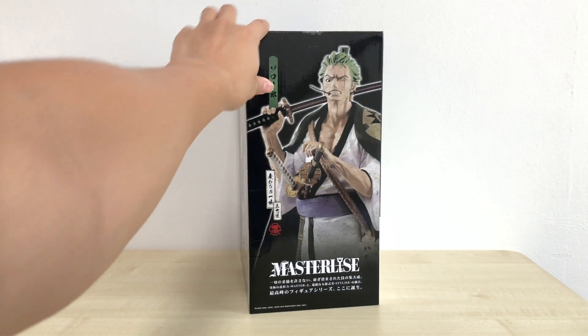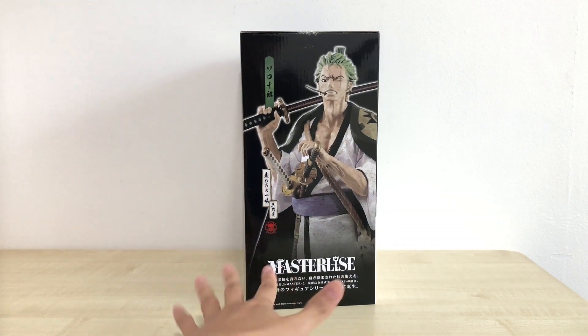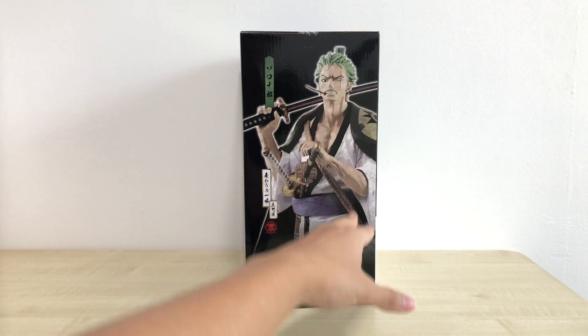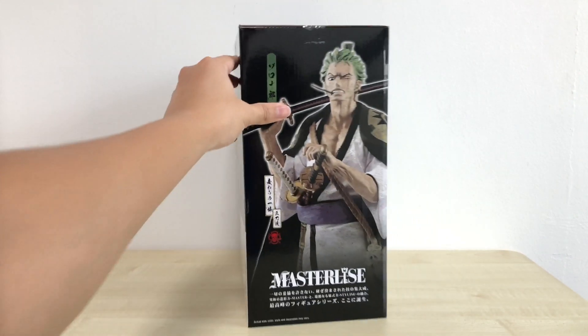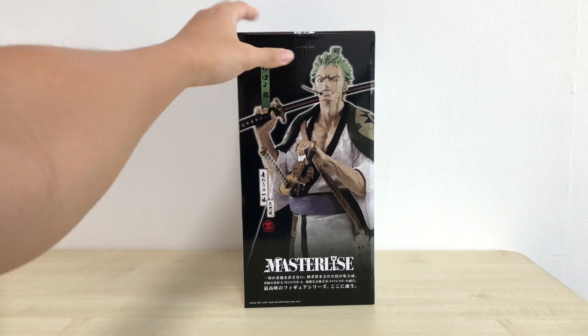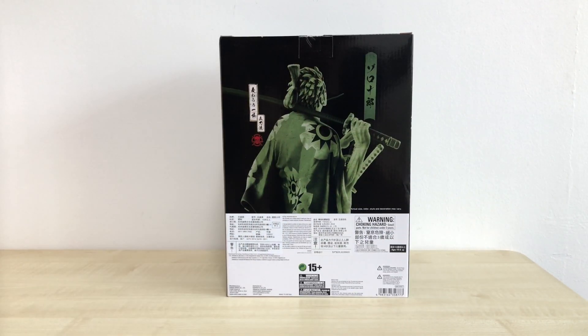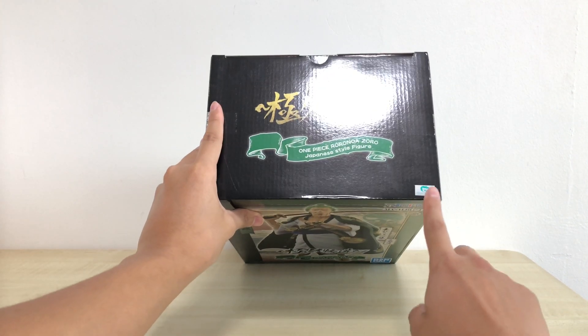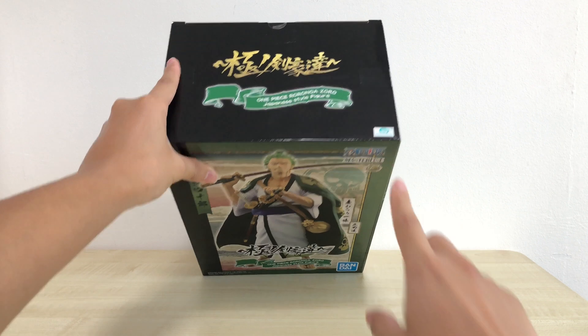Side view shows another image of Zoro with some description in a painting style. The other sides are pretty much the same, along with the back at another angle. And at the top we have our Toei sticker here to prove its authenticity.